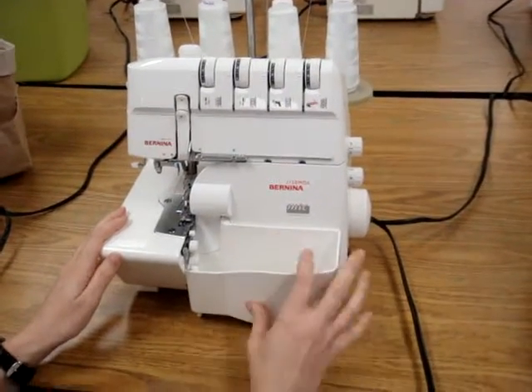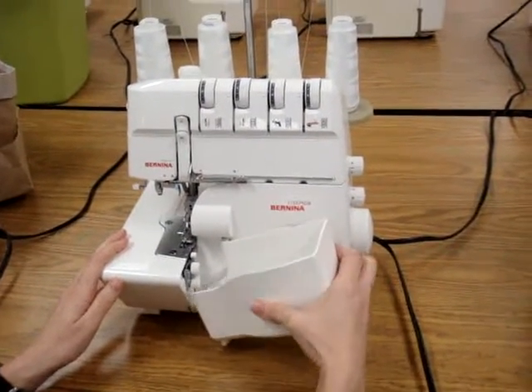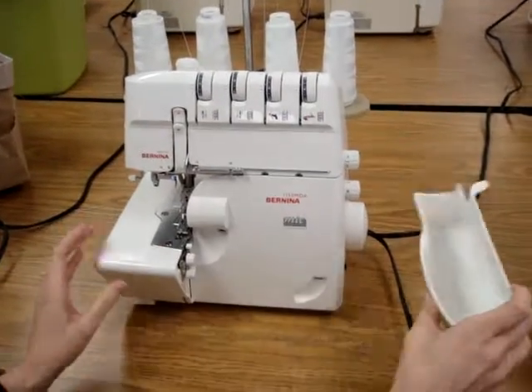I'm going to teach you how to open the front of the serger. First you have to take the garbage trap off the front. This is what collects all the scraps in the serger.